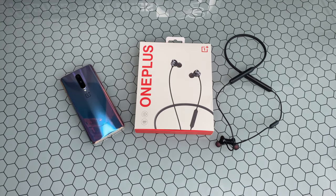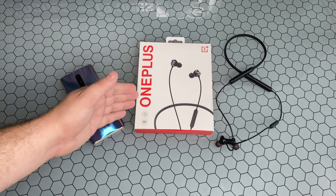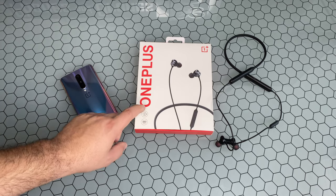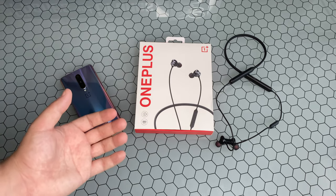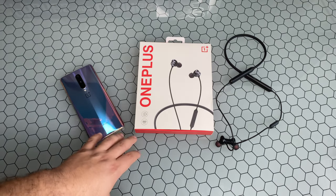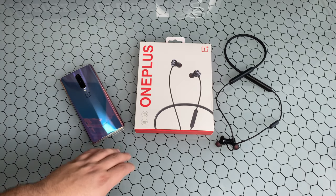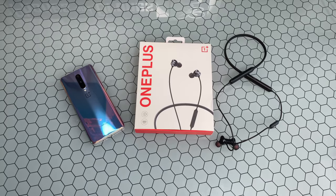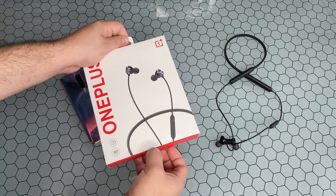A lot of you really did enjoy that earlier video. Just to recap quickly: these have that new Warp Charge technology built in, giving you an amazing 10 hours of playback on just a 10-minute charge — that is phenomenal. These are definitely higher-endurance headphones, rated to give you 20 hours on one full charge.